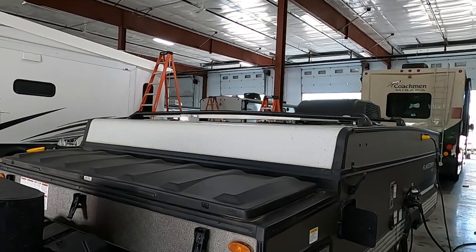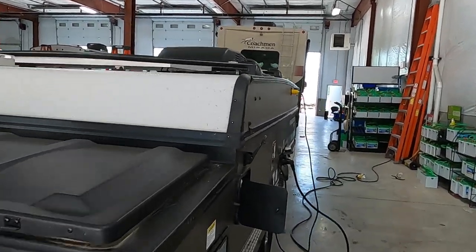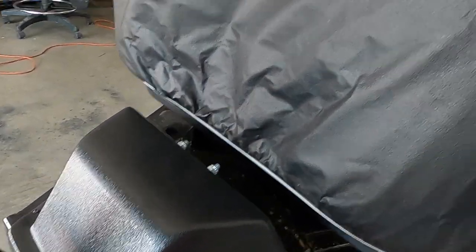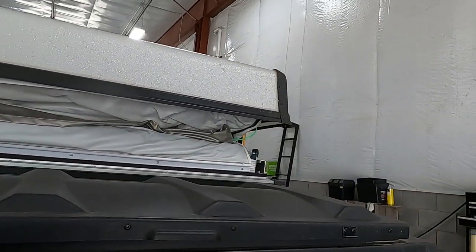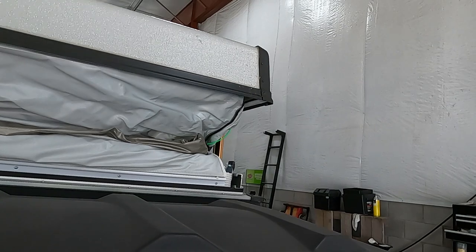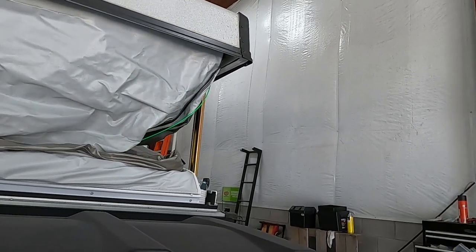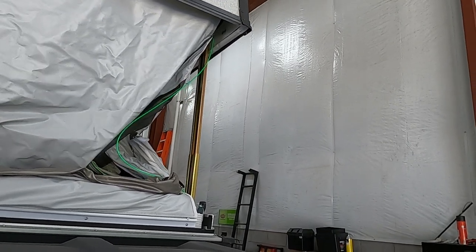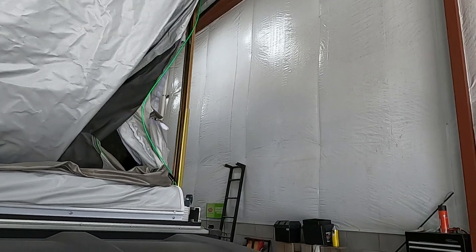Let's go ahead and open up the unit. Make sure all four latches are unhooked, and we're going to hit it up. It just comes up — you're going to see a little green wire over here to the right. We're going to keep an eye on that and run this up until that wire is taut. That wire is our visual guide for getting this up to where it needs to be.